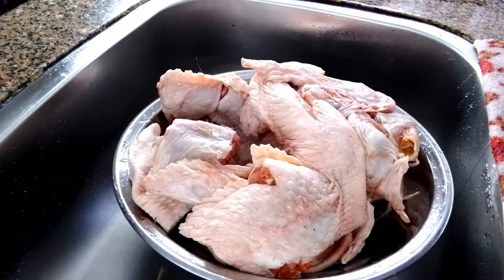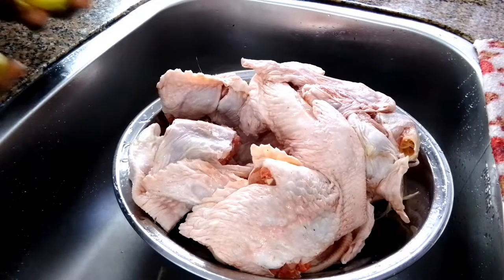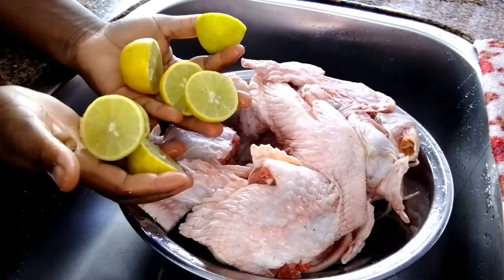Today I share with you all a perfect way you can clean your turkey wings slash turkey legs at home.